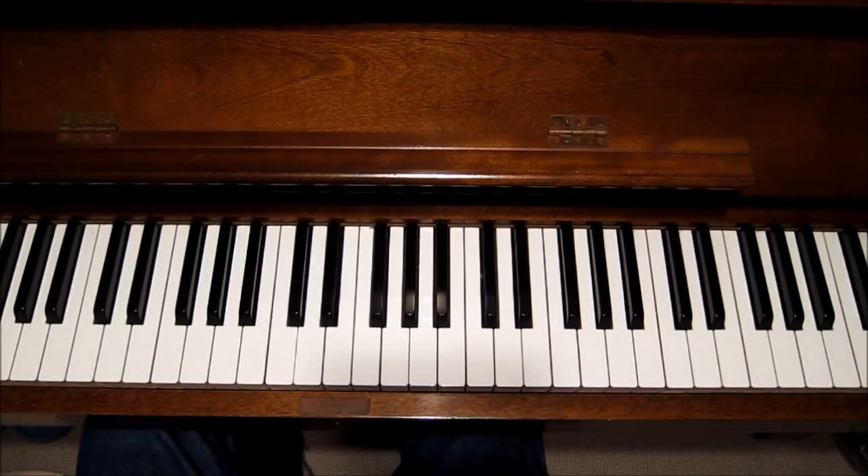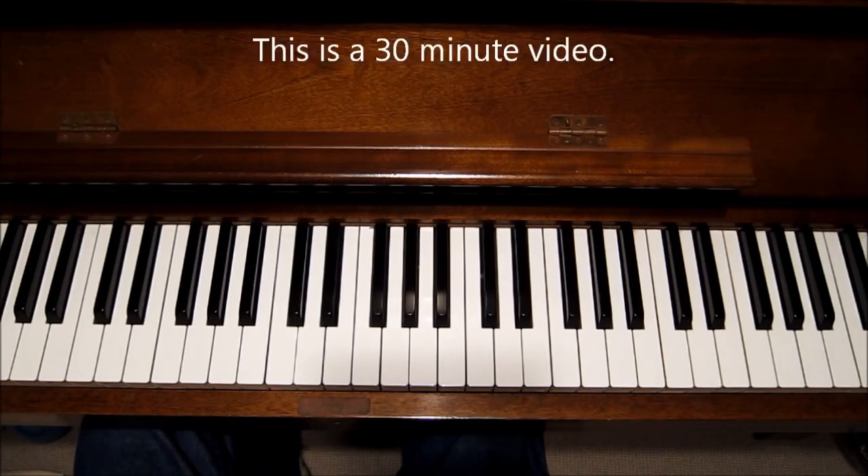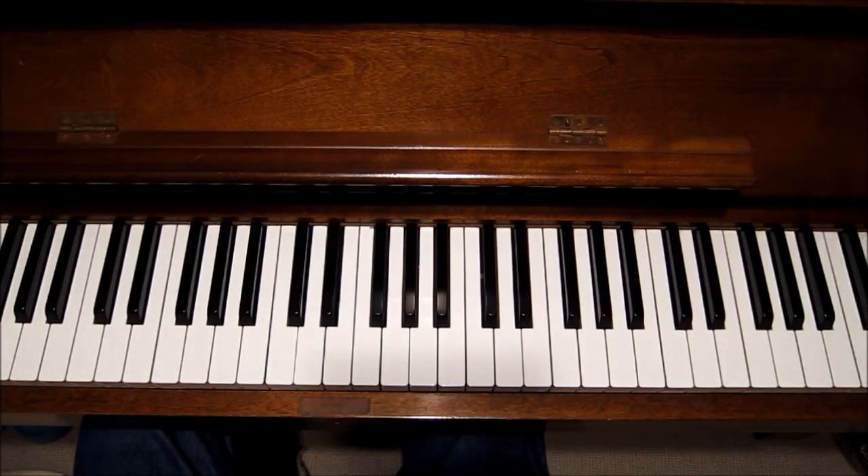This is part two, the second step of beginner jazz, so there's going to be a lot of information. You might want to slow down the video using the settings button, or stop, start, and rewind using the arrows and spacebar. You might also check my video on tips for using my channel.